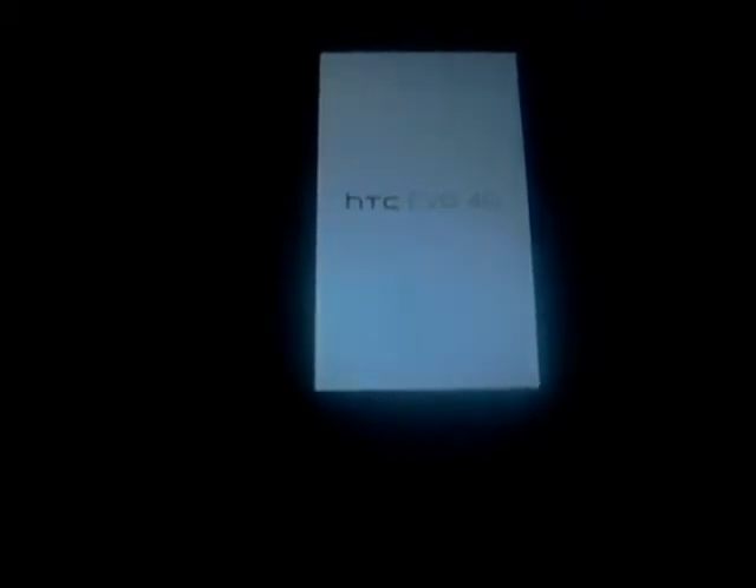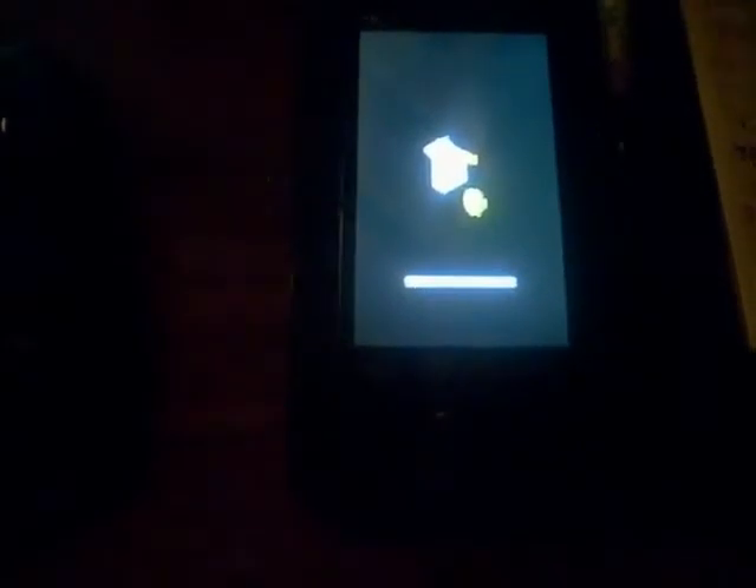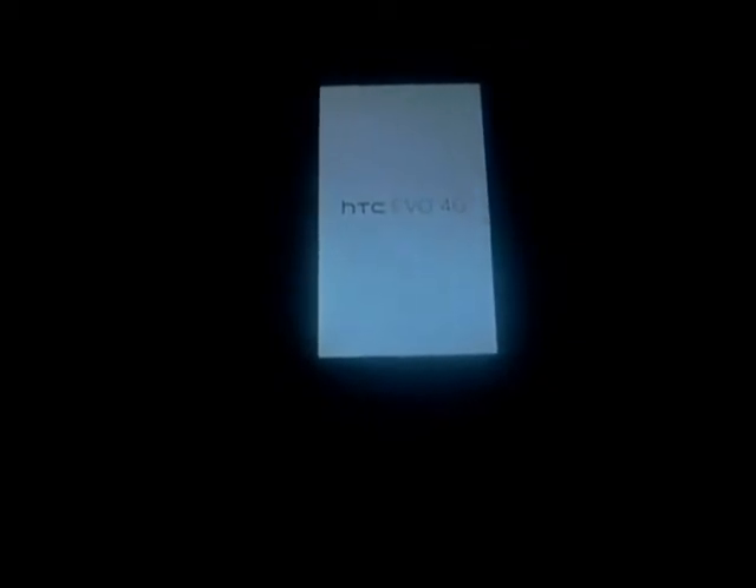It's installing a radio now, so just let it finish and do what it's got to do.